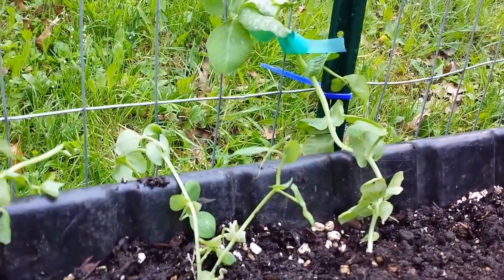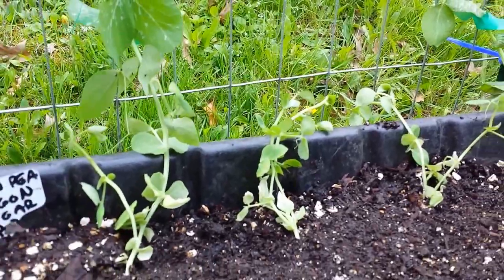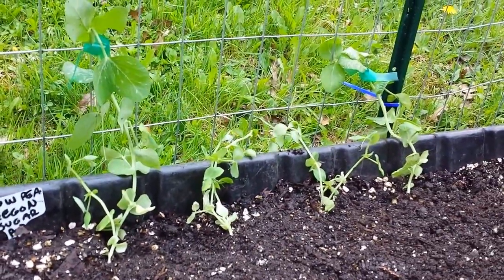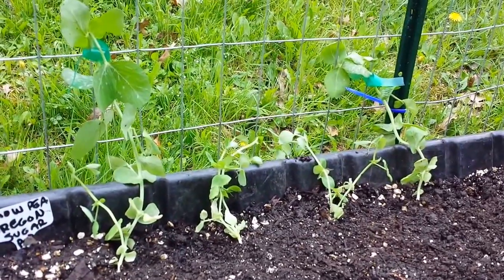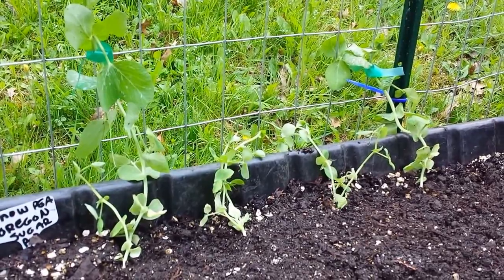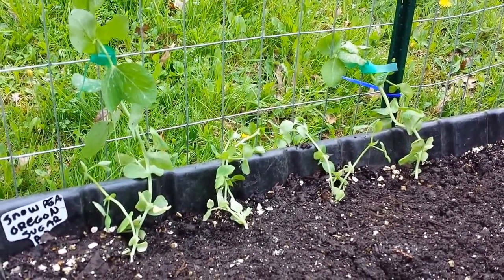Snow peas are so delicious — I put them in stir fries, put them in salads, or just eat them raw. Actually half of them don't even make it to the kitchen; I just eat them out here. Some of the bunnies are going to get to some and the chipmunks will get to some. I always plan on having extra to share with the critters because you can't stop them all, but my fence will stop a lot of it.